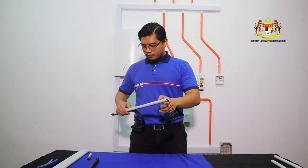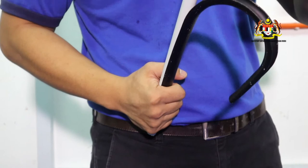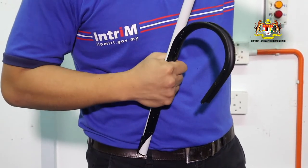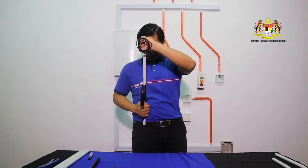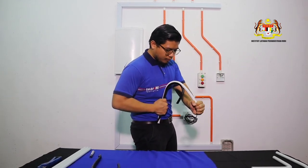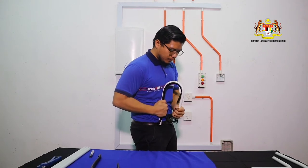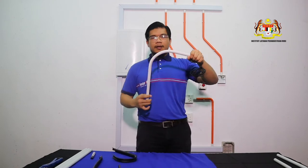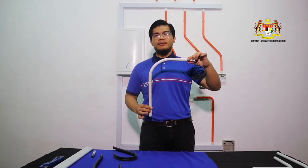And then put the pipe using your hips, and bend 90 degrees. Perfect 90 degrees. Let's do it.